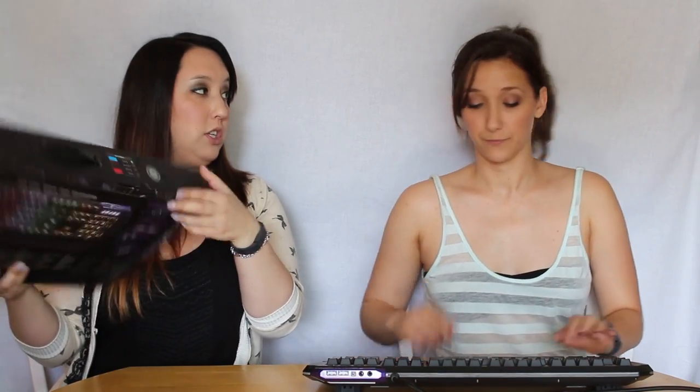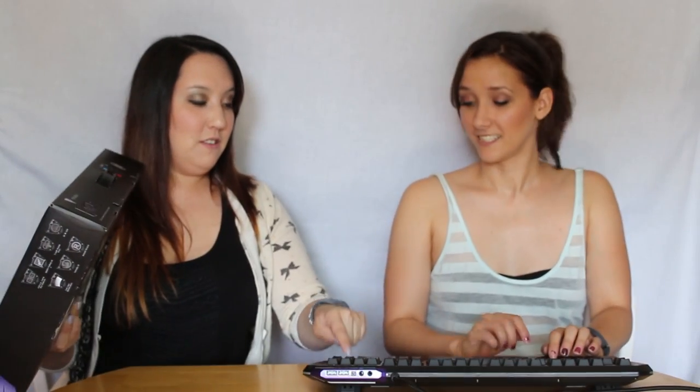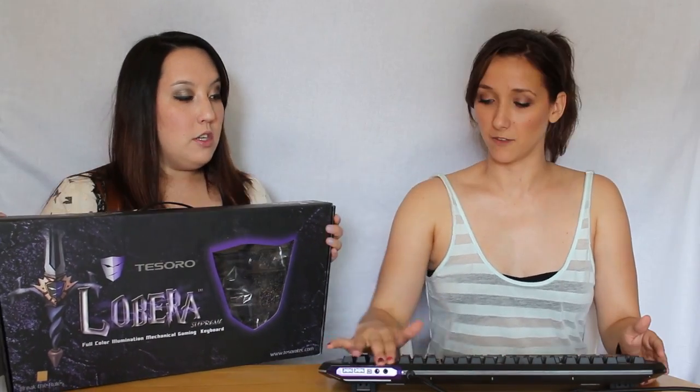The blue switches are very tactile and loud, so if you like tactile and loud switches, those are the ones for you. But this keyboard also comes in blue, brown, black, and red switches, so depending on your personal preference you can customize it. If you're not into blues and super tactile noise, I would suggest either the black or red switches, or if you want something similar but not as loud, you can go with the brown switches.